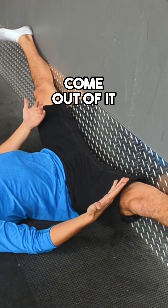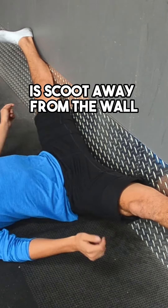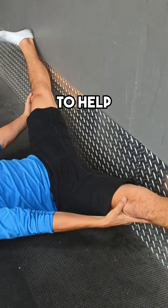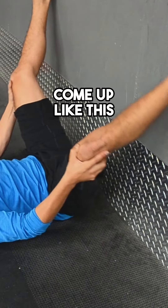When you're ready to come out of it, what you want to do is scoot away from the wall and use your hands to help your legs come up like this.